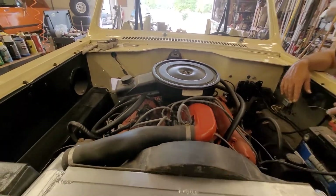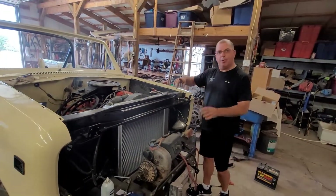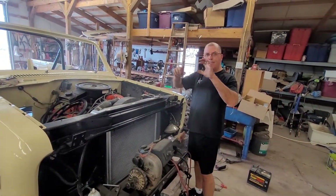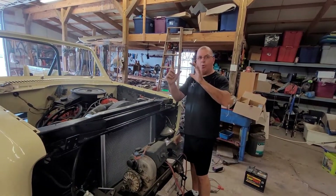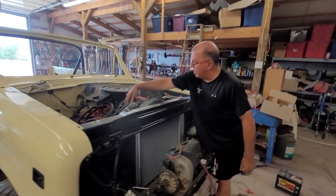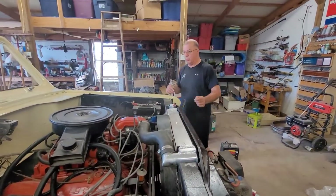Put the carburetor on there. The distributor cap was very loose. I bent those clips down so it'll hold on tighter. So I ended up replacing the distributor cap and the rotor. I actually got a coil and I'll probably throw it on there too, just to have it all new.